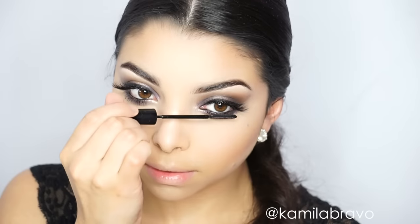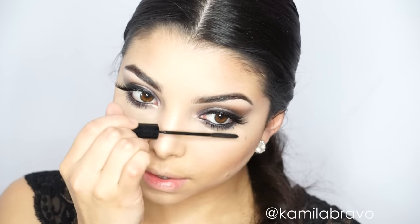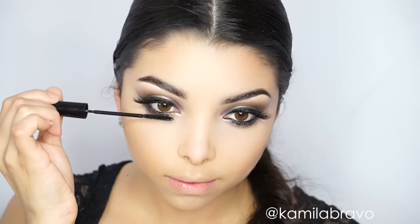I'm applying the Telescopic mascara by L'Oréal on my bottom lashes to open up the eyes. Never skip bottom lash mascara — it really does make a difference for your overall makeup look.